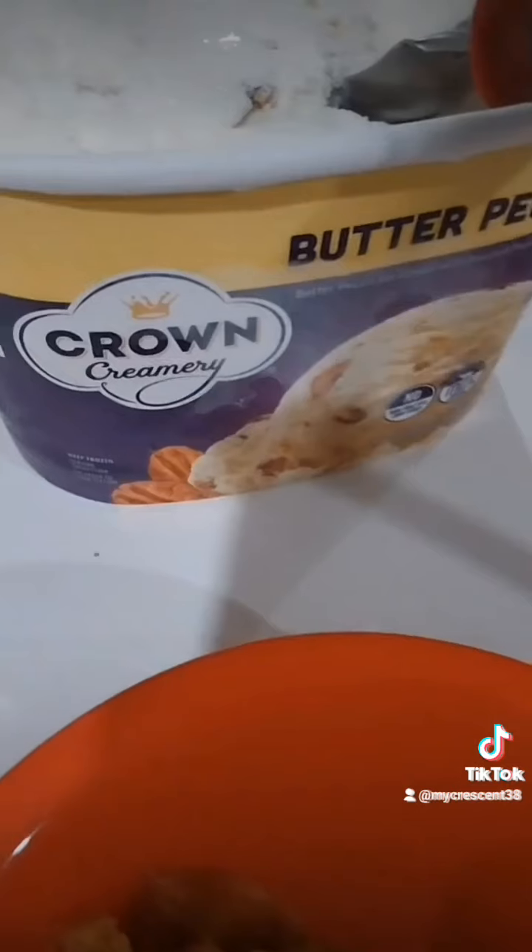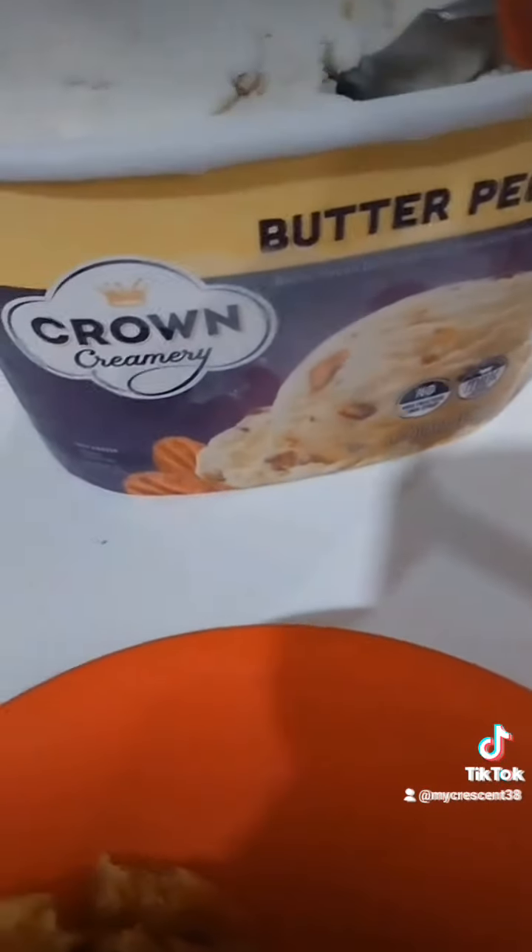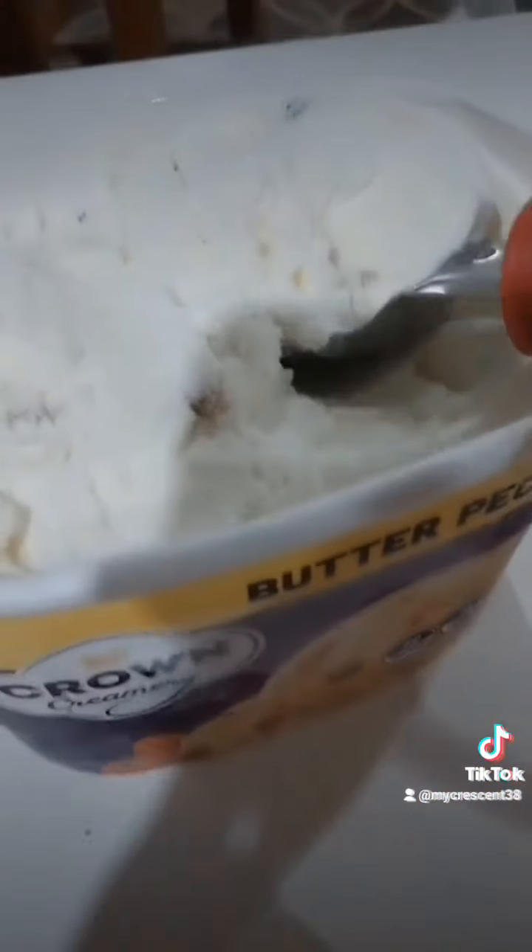I decided to try this pumpkin cobbler with some pecan butter ice cream. I also tried it with some Cool Whip and it tasted amazing. Thank you so much for watching, I hope you enjoyed this video!